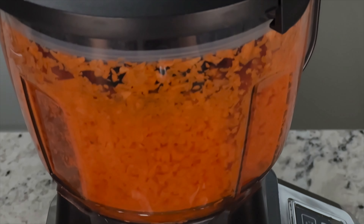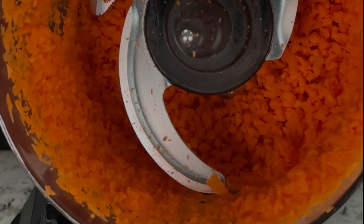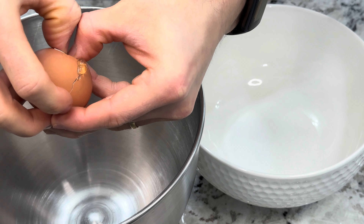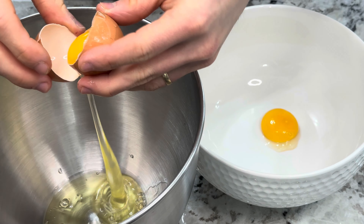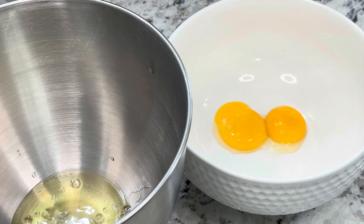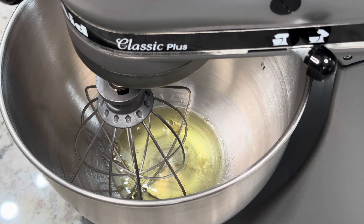Fun fact: despite rabbits being associated with carrots a lot, they don't really like carrots that much — the amount of sugar in them can give rabbits bad teeth. I used to have a pet rabbit as a child and carrot was never his go-to food. Now let's work on our dough by separating the whites from two eggs and placing them in a mixer bowl, while the yolks go into a separate large bowl. We'll be preparing whipped whites to add more fluffiness to our cake. Add a pinch of salt to the whites and beat them on high speed until they firm up.